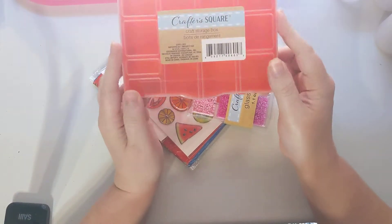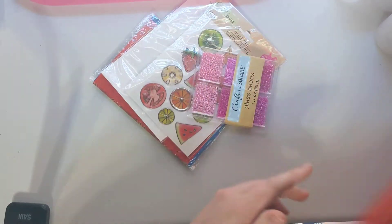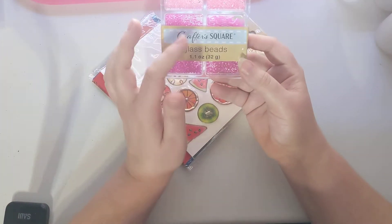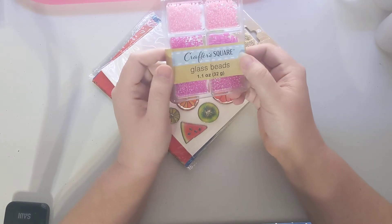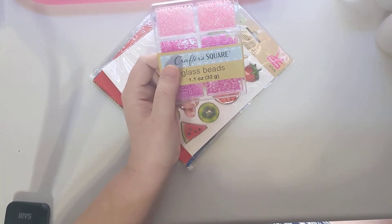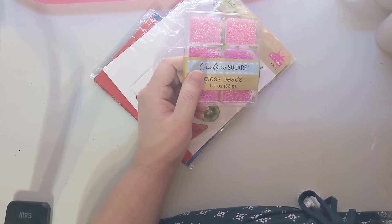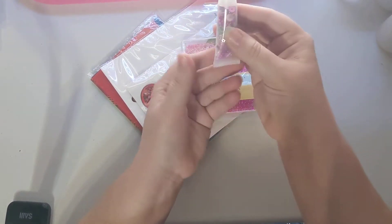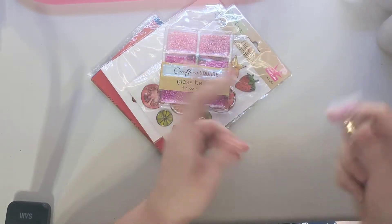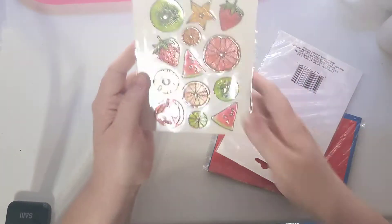I picked up another embellishment box in case we do another embellishment box swap, since I used the two I had. I also picked up some pink beads because I have all the other colors and I use them in my sequin mixes. For example, I did a little lip gloss-themed one for one of my swaps, and I like to put beads, gems, and different things in those mixes.